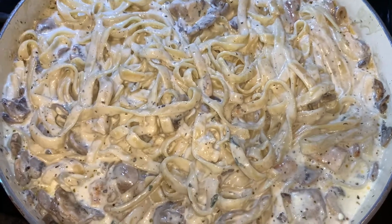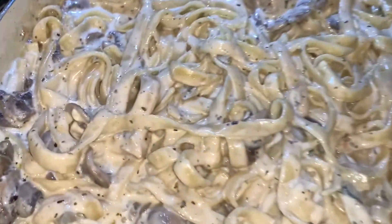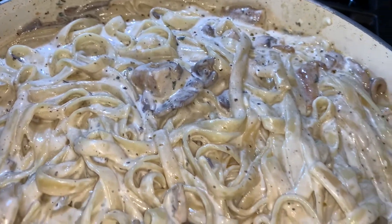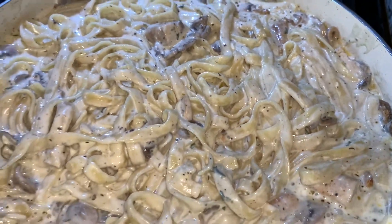I turned on the flash so you guys can see how good this looks. This concludes today's video — I hope you guys enjoyed!